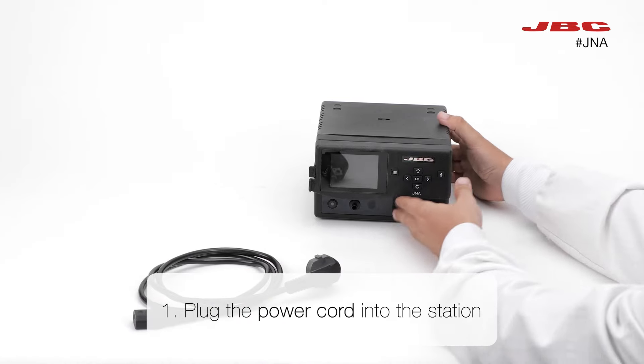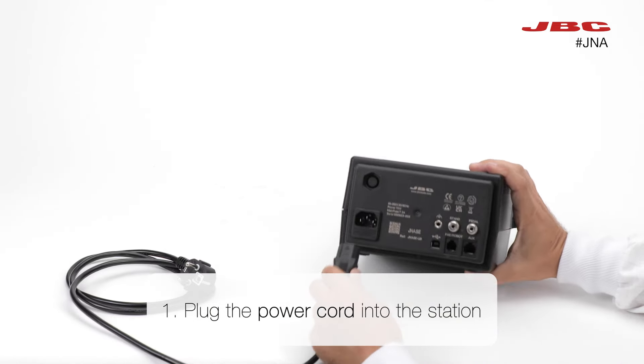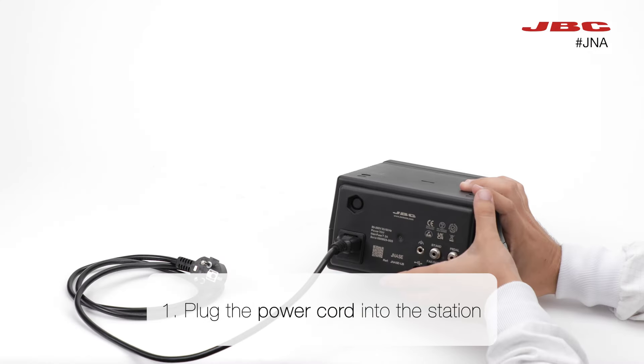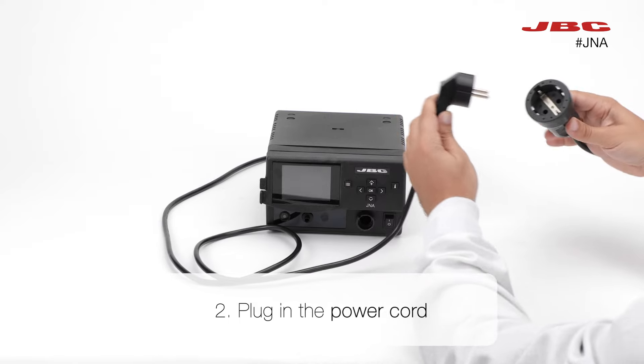The first step is to plug the power cord into your station. Then, plug in the power cord.